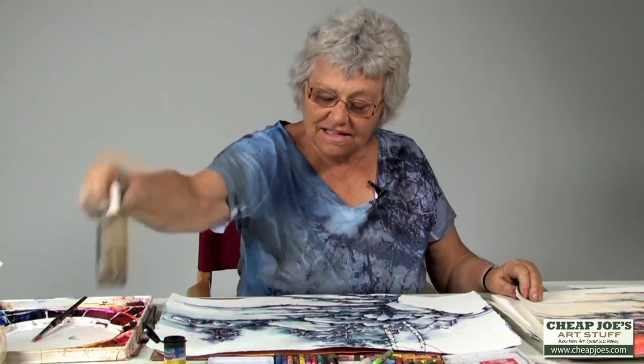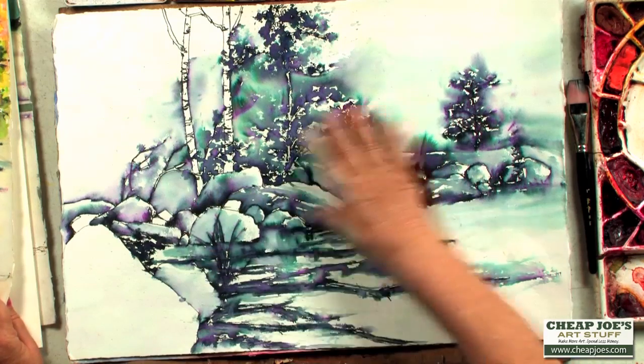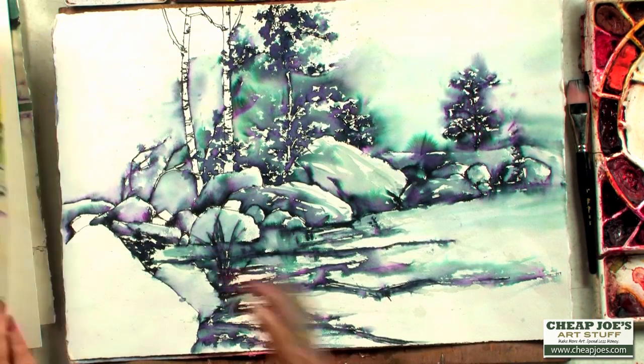Now remember with this Mr. Drying — wetting everything so that it will be completely dry and won't reactivate.